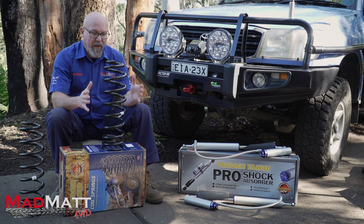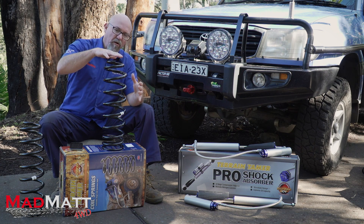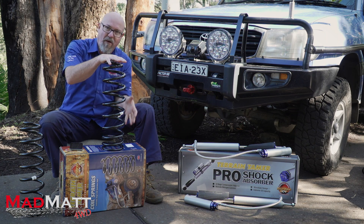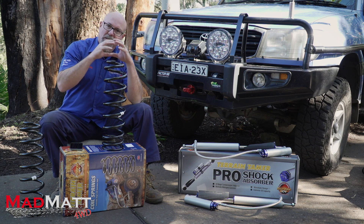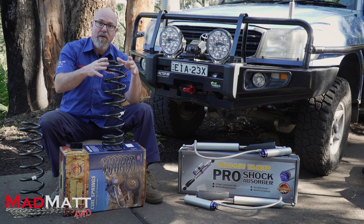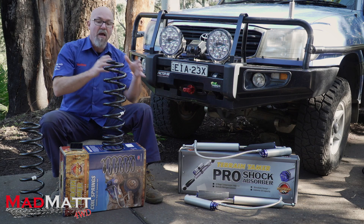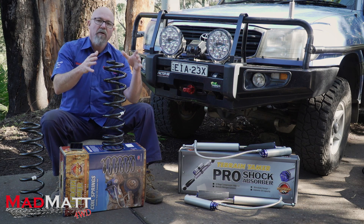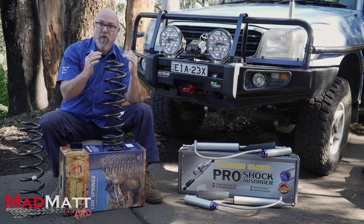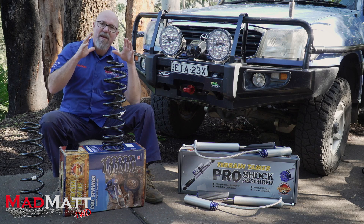Any good off-road spring needs to go through a process called scragging. After the spring gets wound and goes through its processes, they put it into a press and compress it to its closed length — completely squashed flat, way beyond what we'll use it for. What that does is set the molecular structure of the steel so that it retains its free length and ride height for much longer. In my previous four-wheel drive, an 80 series Land Cruiser, I had springs from a different manufacturer that went through the scragging process, and those springs over five years never sagged despite holding considerable weight and lots of off-road work.